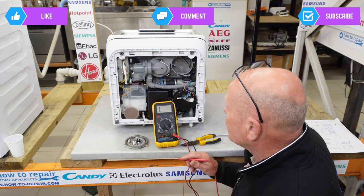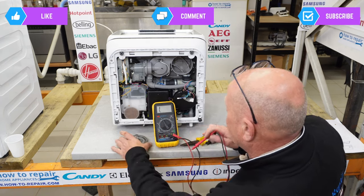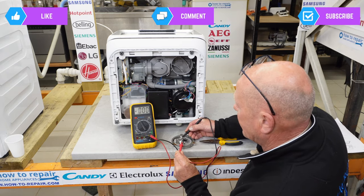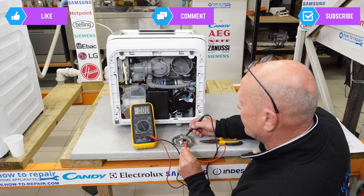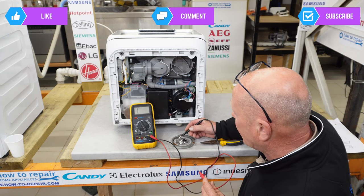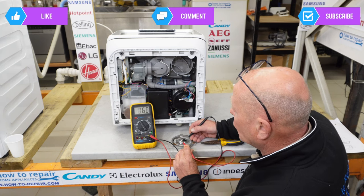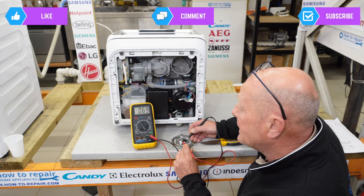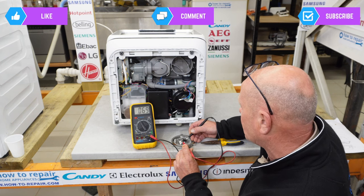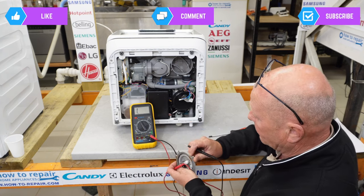To check the heating element, set the meter to the 2k range. Going across one thermostat — we have continuity. On the other thermostat — we have continuity. These thermostats are soldered onto the element itself so can't be replaced individually. Testing across the element itself, according to the manual we should have 70 ohms resistance — my meter is showing 69 ohms, which is absolutely perfect.